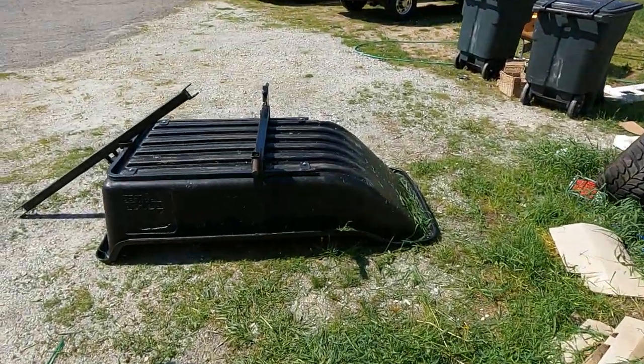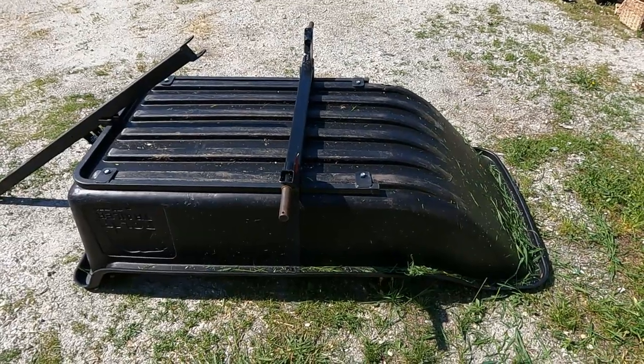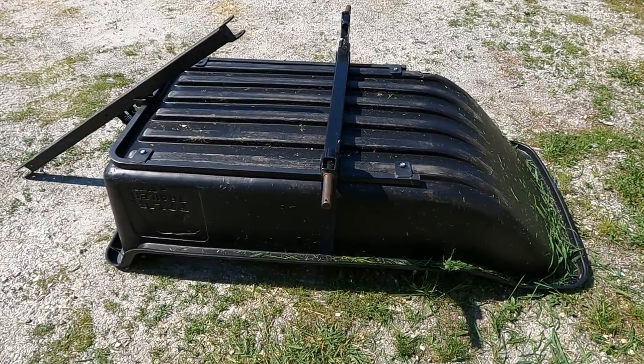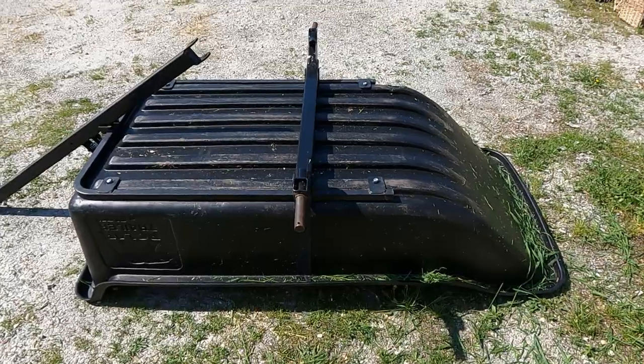Hey everybody, welcome back. You may not know this but I always look for deals, and even if that means I take the deals and have to do a little bit of work or there's a little bit of mystery, I always do that. I have seven kids so I really do need to do that. This right here was sitting in the Tractor Supply yard, just full of parts, and they said they would give it to me for 75% off — I just had to find all the parts and put it back together.